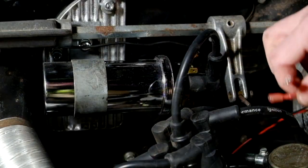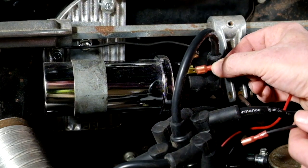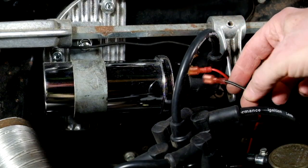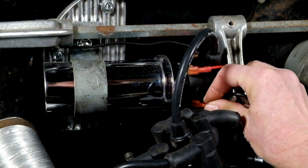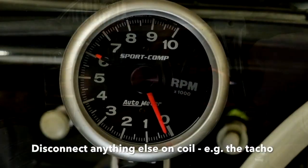On a negative earth kit like the K6, there are two wires to connect. Connect the red wire to the positive terminal on the coil. Connect the black wire to the negative terminal on the coil. You might also need to disconnect any wires you've got on the negative side, such as a connection to your rev counter.